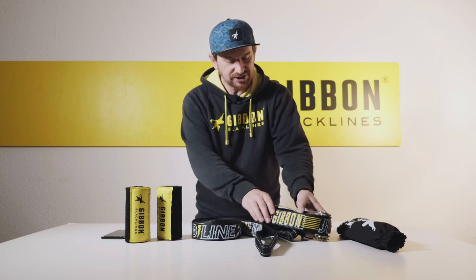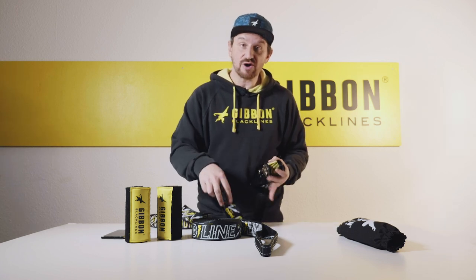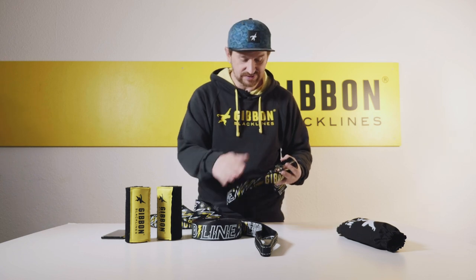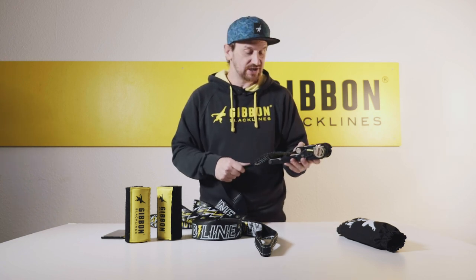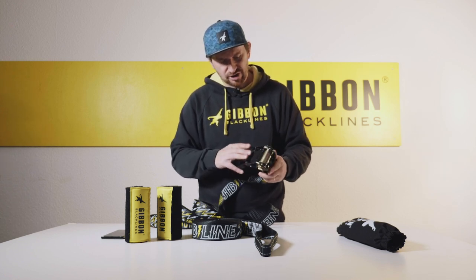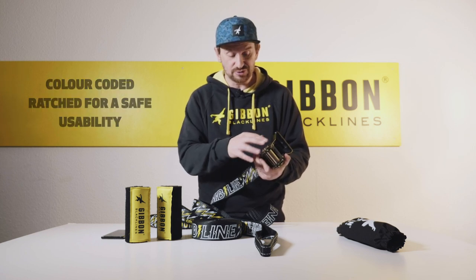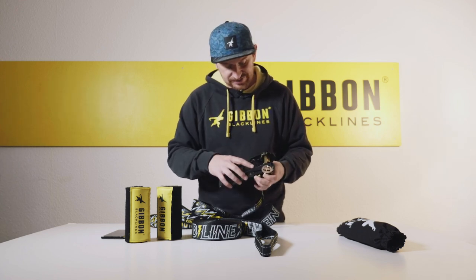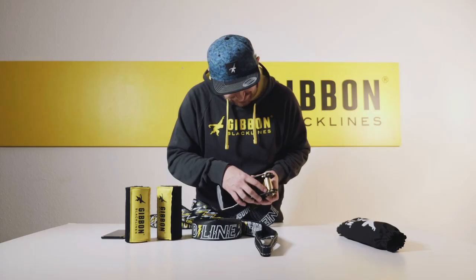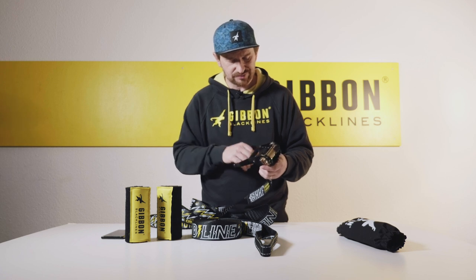The ratchet — and this is something unique about our products — has a ratchet strap with a breaking load of four tons. This three-ton and four-ton rating ensures higher durability and added quality and safety. The ratchet has our common quality features such as color coding, which ensures you know where to keep your fingers away, and it also has a double cog to reduce tolerances and improve quality when it comes to turning and tensioning.